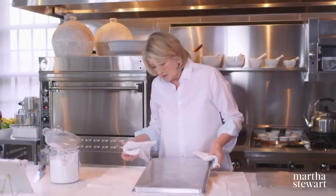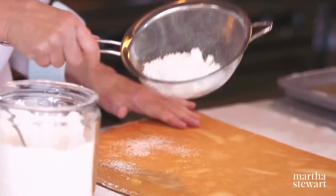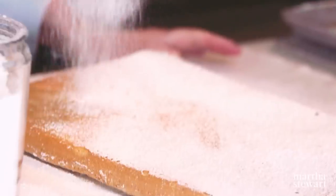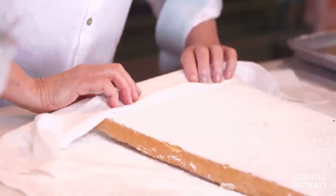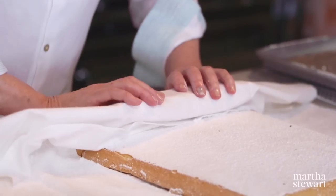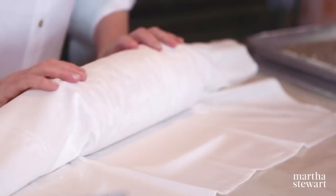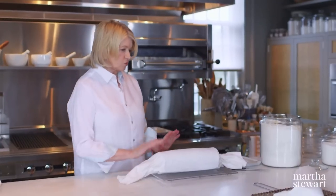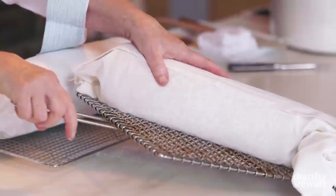Now it's hot, so you want to just turn it over — bang — right out. It looks perfect, and the parchment stayed in the pan. Sugar it again. It feels soft and spongy. So now you roll it while it's still hot, because the heat helps it roll without cracking. Keep the seam on the bottom, and let that cool. We have one that came out of the oven a little while ago and is already cool. The sugar also helps prevent sticking — look how fluffy and beautiful.